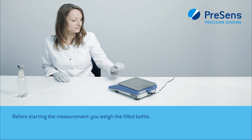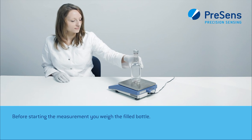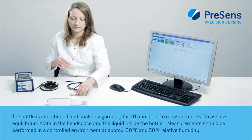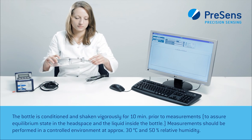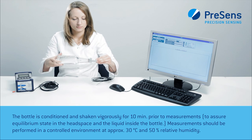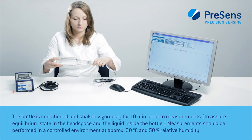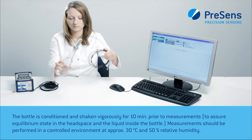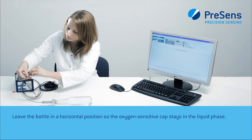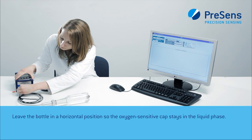Before starting the measurement, you weigh the filled bottle. The bottle is conditioned and shaken vigorously for 10 minutes prior to measurements. Measurements should be performed in a controlled environment at approximately 30 degrees Celsius and 50% relative humidity. Leave the bottle in a horizontal position so the oxygen-sensitive cap stays in the liquid phase.